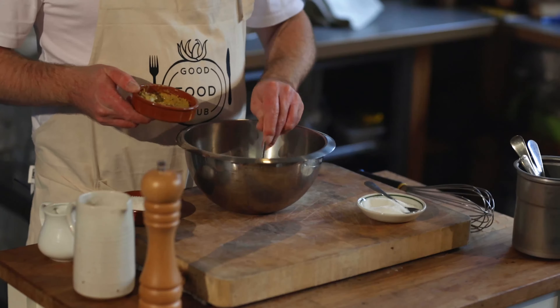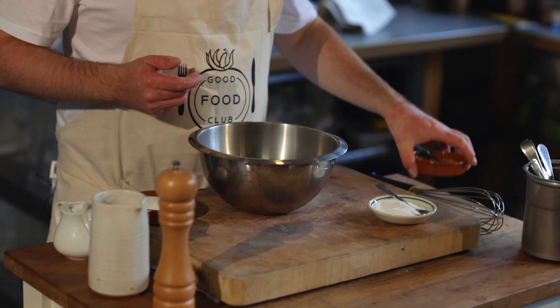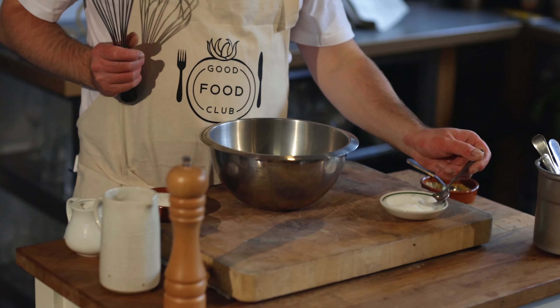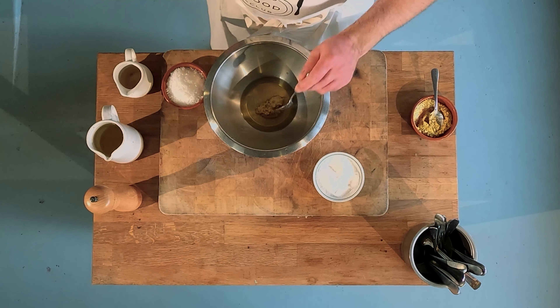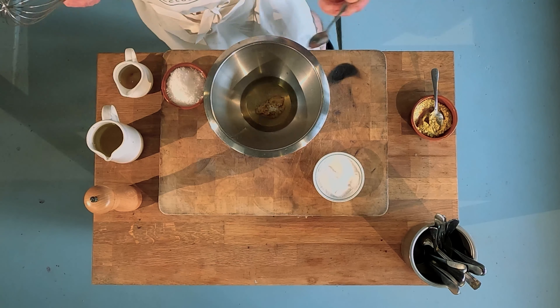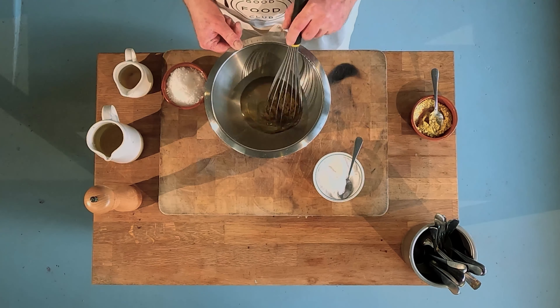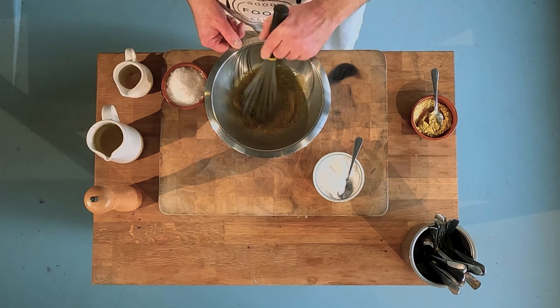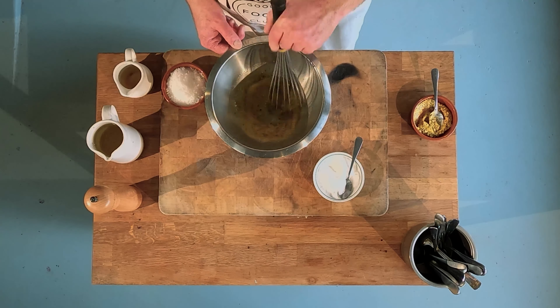For this recipe we're going to use some vinegar — here we have a cider vinegar — some oil; this is sunflower oil, but it could be rapeseed or olive oil. We have a little whole grain mustard, which we could switch out for Dijon or other types of mustard. We've got a little bit of salt, a little bit of sugar to help balance it, and a twist of black pepper.